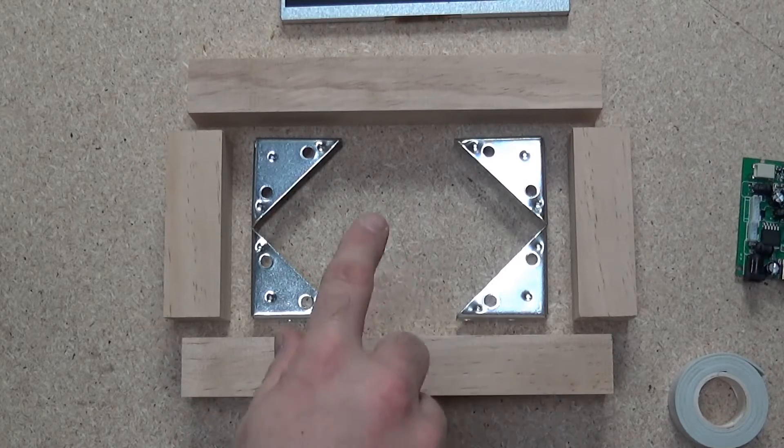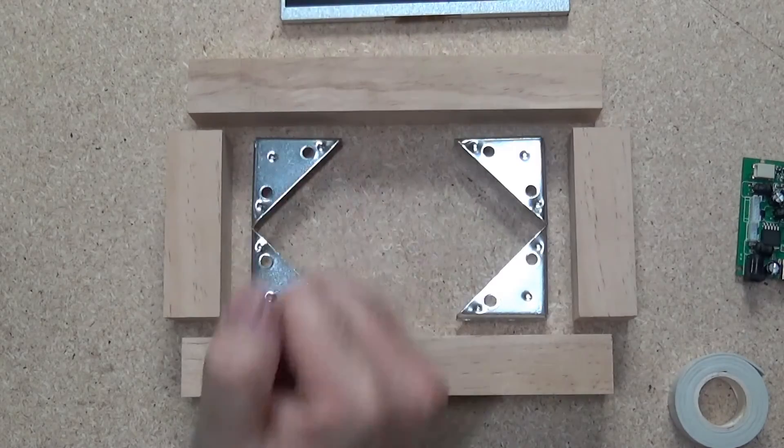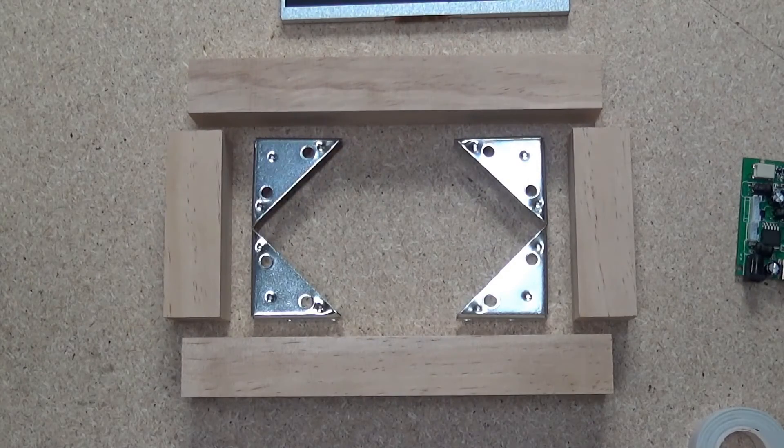To make the frame all you do is lay your pieces out on the bench, screw these brackets to the wooden framework, and then when you're ready apply double sided tape to those brackets, stick your screen to the double sided tape and you're done. So let's get assembling.